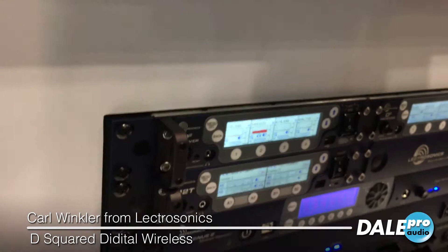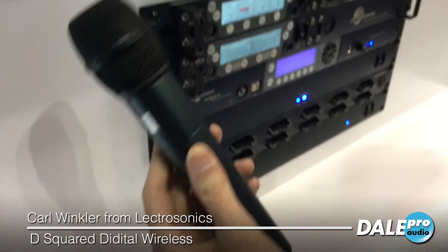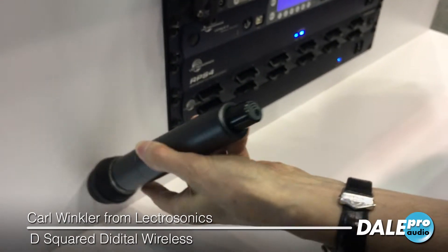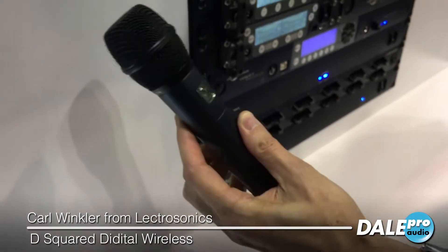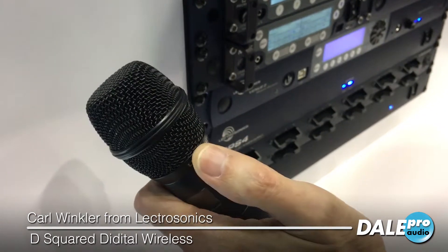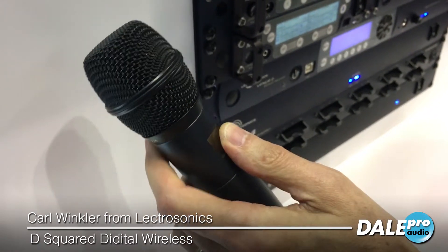Here's the handheld — this is the DHU. It looks very much like the HHA, its predecessor. The difference is the gray logo in the foot instead of a blue logo. This takes Shure thread-on type capsules, and there are also adapters for Sennheiser capsules, so a lot of different capsules can be used with this.